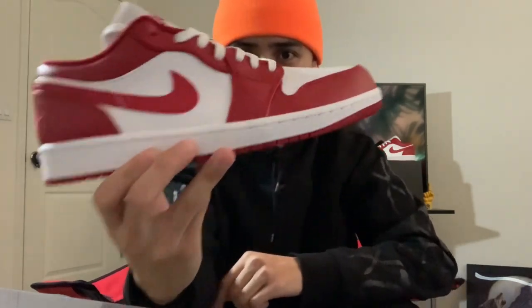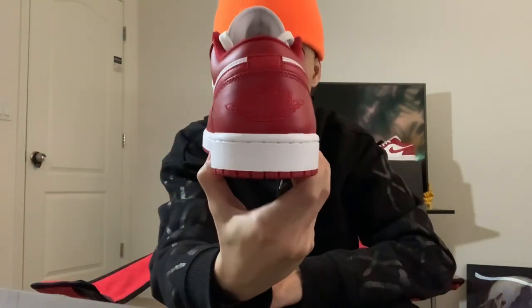So overall, these are a must cop. For the quality you're getting and the price you're getting it for, you can't go wrong with that. These are also a really nice summer shoe. I hope you guys liked the video — make sure you subscribe, like, and comment down below. Let me know what you guys think about these, and also watch my other videos. Thank you, I'll see you guys.